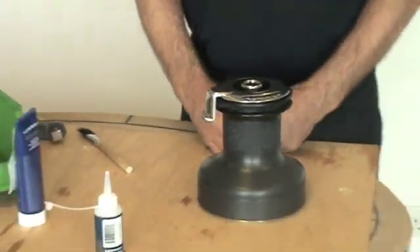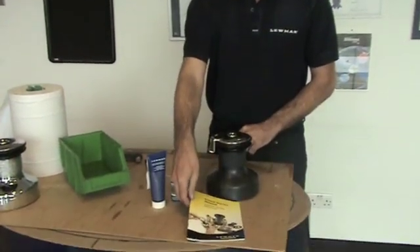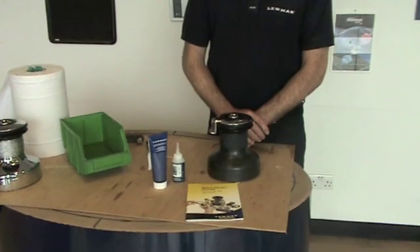Lightly grease the top cap to make it easier for removal next time and then spin down the top cap. That's the winch service complete. You may have noticed that we've completed the winch service and used no tools to take the winch apart. The gears were easy to put back together and they can't go in the wrong way. On the website we do have a Lumar manual that has a full list of spares and grease available.